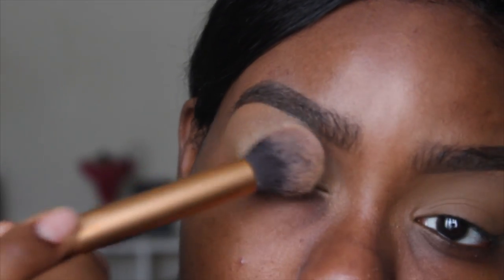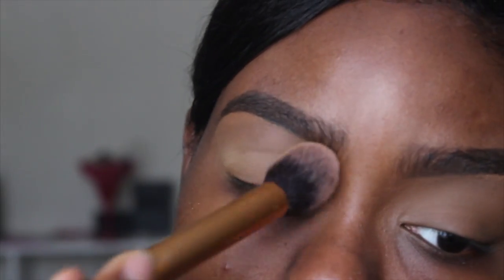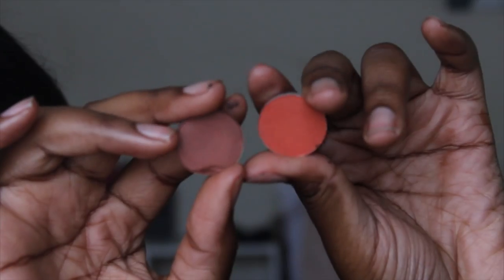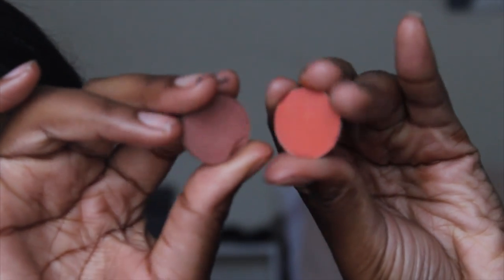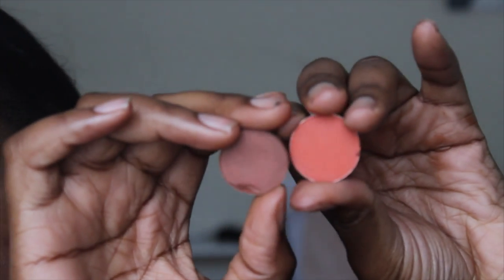Now that my eyelids are primed, I'm going in with my Sasha Buttercup setting powder with my Real Techniques contouring brush to set my eyelids, so my transition colors and the rest of the colors will have something to blend into and a smooth canvas. For my transition, I'm going to take Brown Script and Red Brick from MAC and blend this into my crease with my Morphe M441 brush.